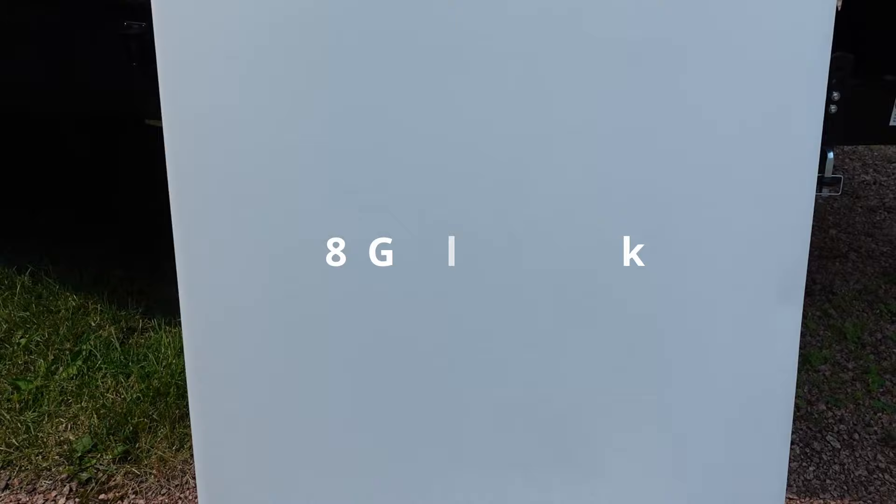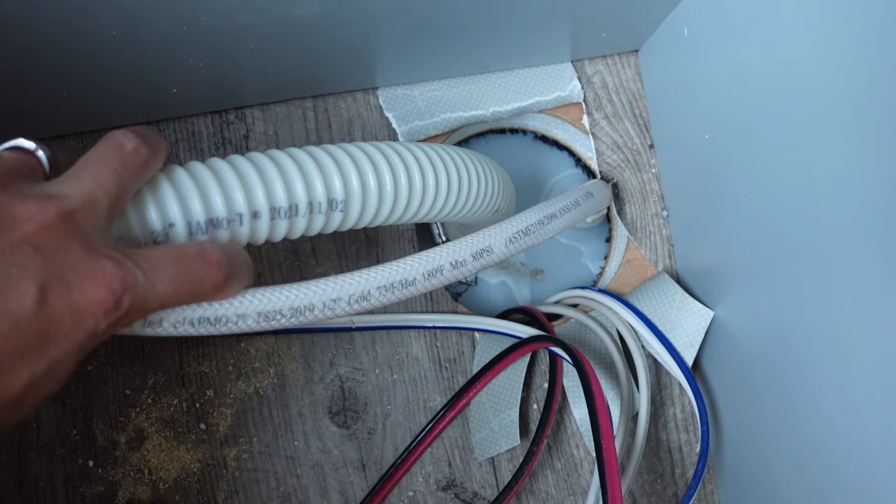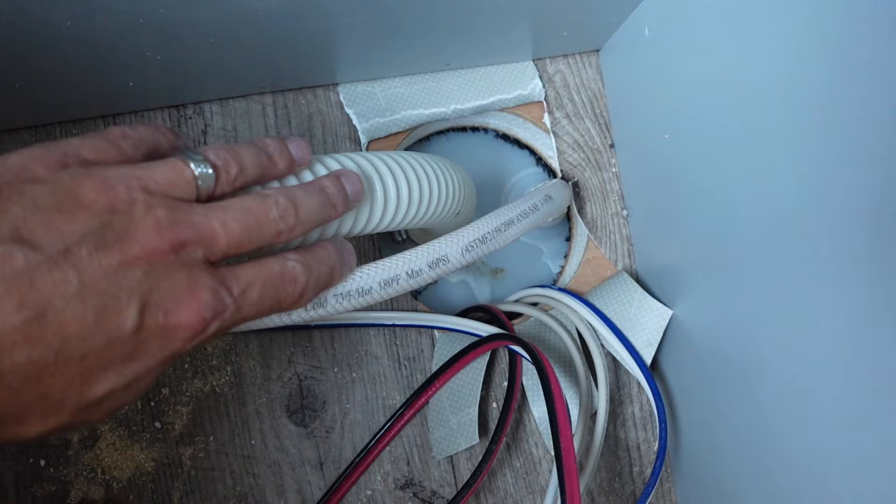I'm going to be replacing it with this 38-gallon freshwater tank from Alpha. I contacted Forest River and they were nice enough to send me a new freshwater tank. The first step is to remove the two lines coming in to the top of the freshwater tank.